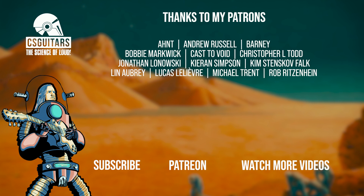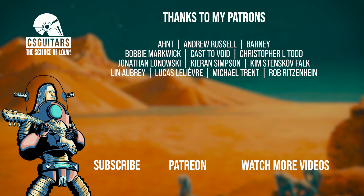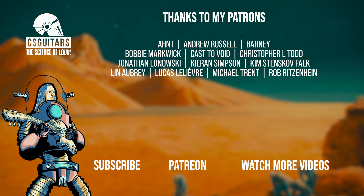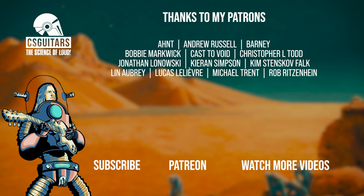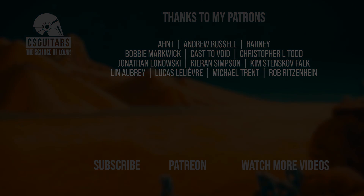You'll find affiliate links in the description if you plan on grabbing one of these for yourself. Don't forget to click all the buttons you're supposed to, to make this video viable to the ever-changing whims of the YouTube algorithm. That's all for now. Keep it loud, and stay safe.